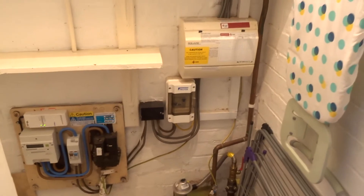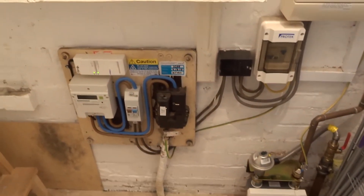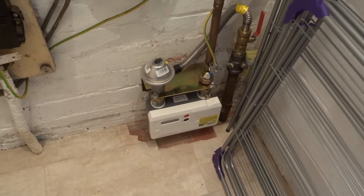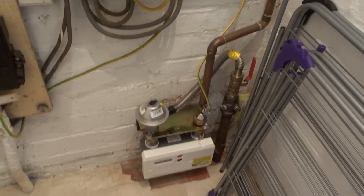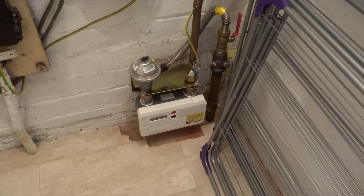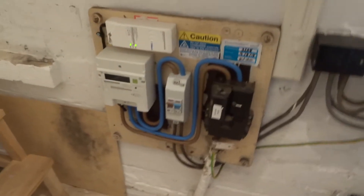Coming into the kitchen now, there's a kitchen cupboard on the left hand side which has all the meters in. On the floor we have the gas meter, and this is a smart meter that sends an electronic signal to the gas company with the meter readings, so you never need to worry about meter readings when talking to the company.